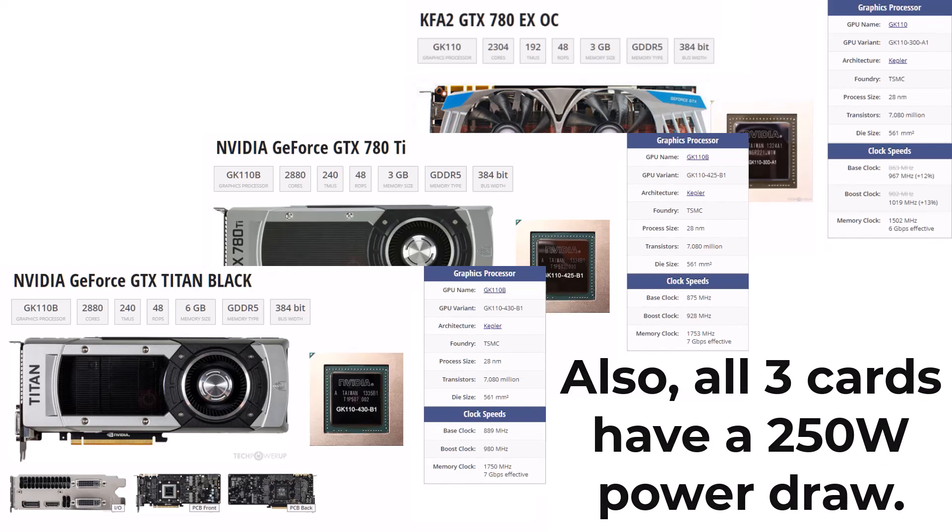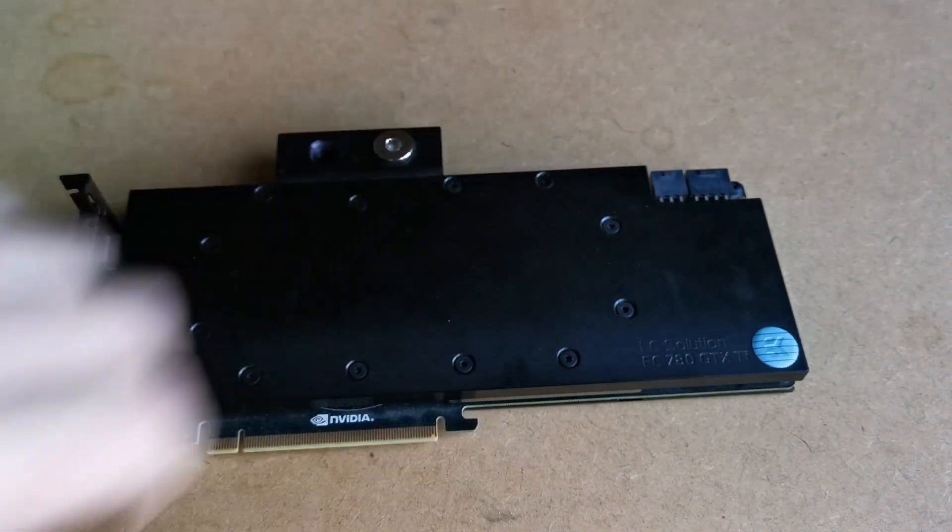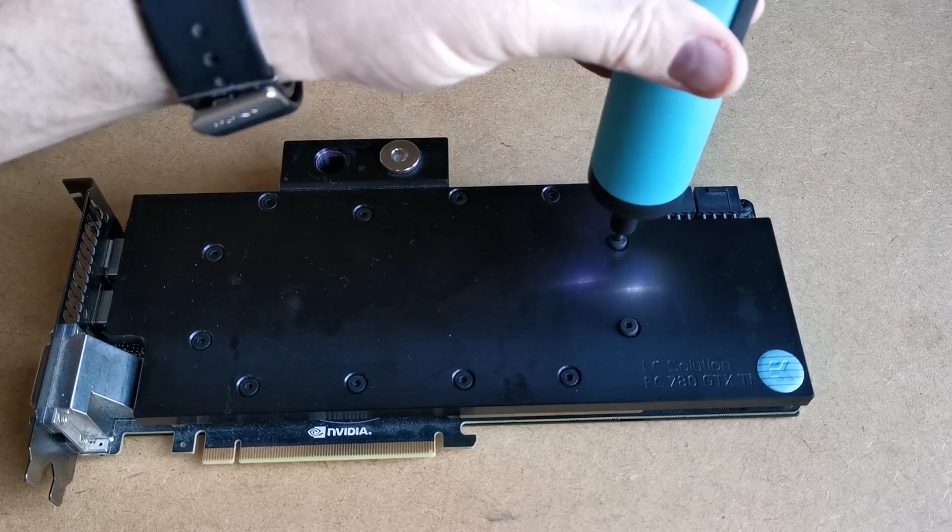As soon as I got it back, I tested the card. There was some artefacting and then a blank screen, but the fans came on just fine, and that's all I cared about. So I set to work.